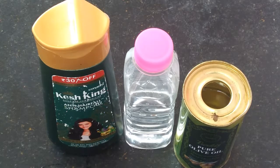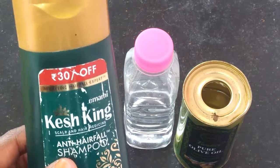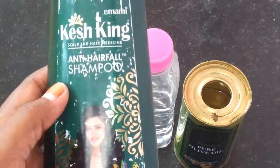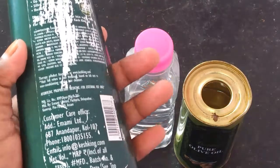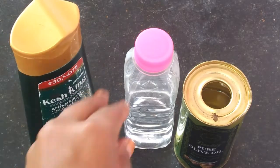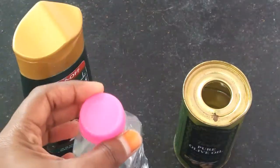First, I am going to take a Kesh King anti-hair fall shampoo. Any kind of shampoo — you can use baby shampoo, hair belt, or chemical shampoo. You can also take plain vinegar.